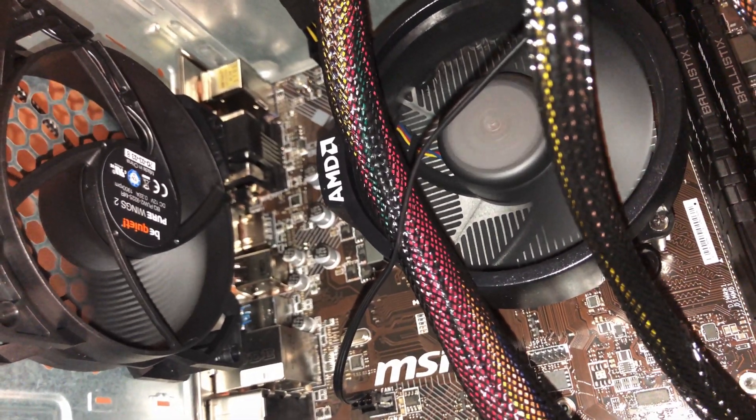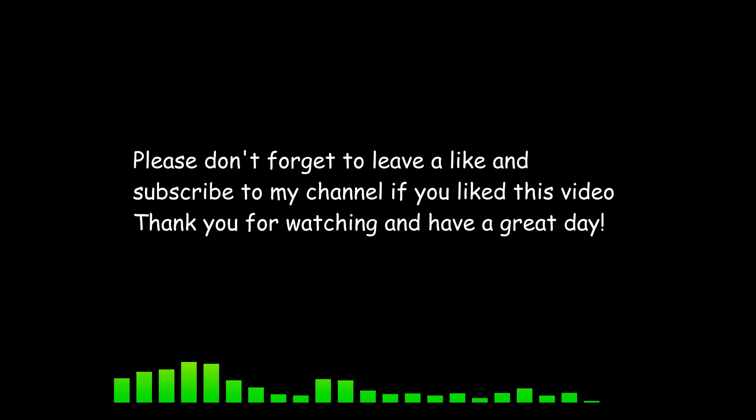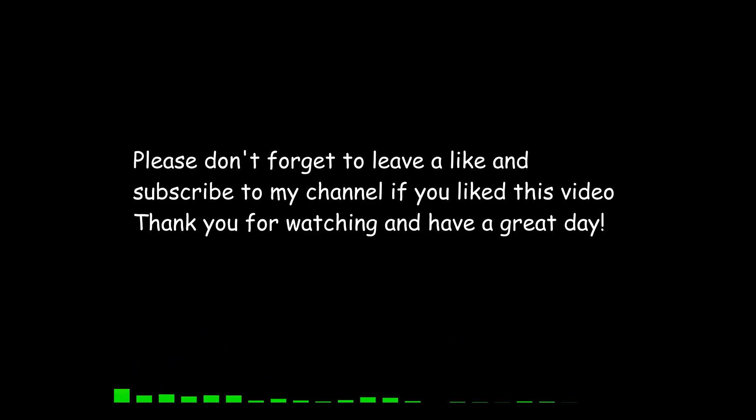That's it — you've successfully connected a three-pin fan to a four-pin connector. Thank you for watching this video. I do hope you found it informative. Please don't forget to subscribe and leave a like. Goodbye!